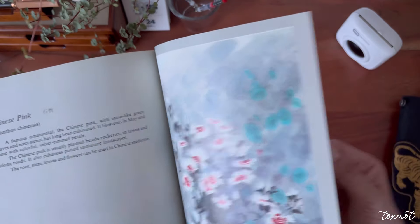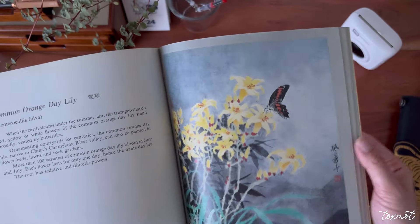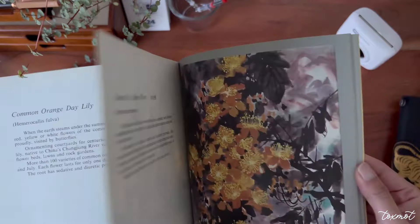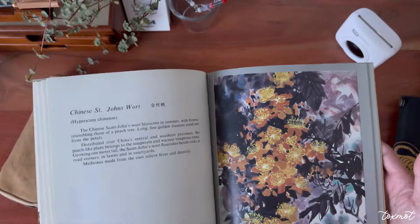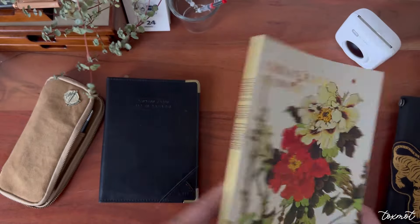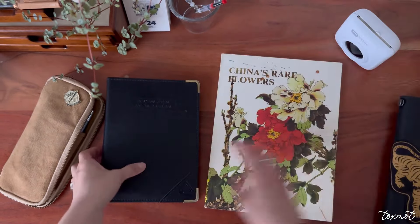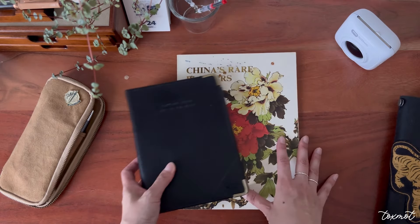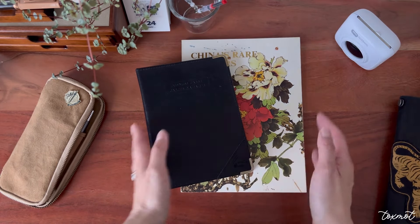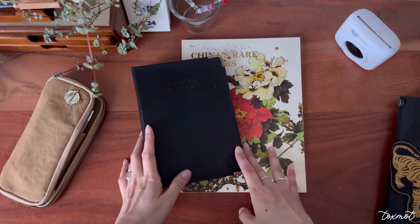So those are the two items I picked up today — I just love them and I'm so excited. Both are going into my collection and are in really good condition. Thank you so much for joining me in this video — I'll catch you in the next one!